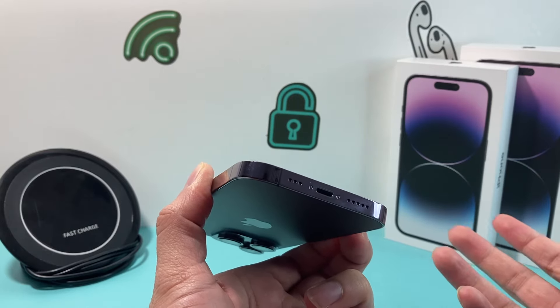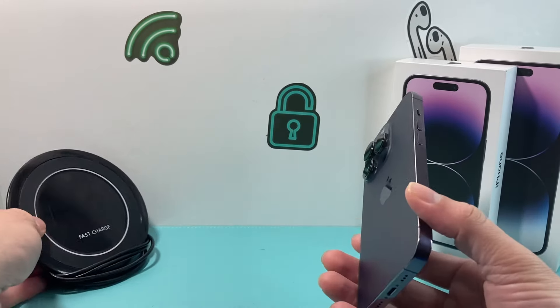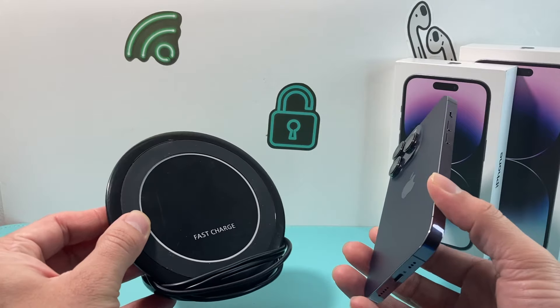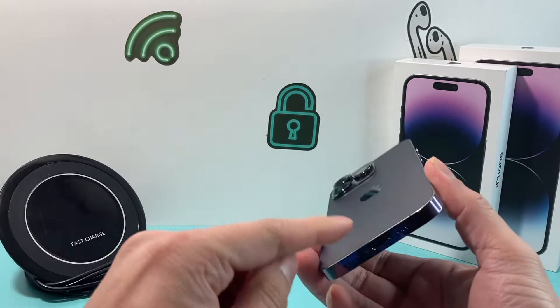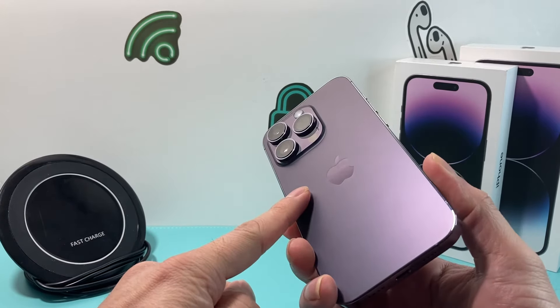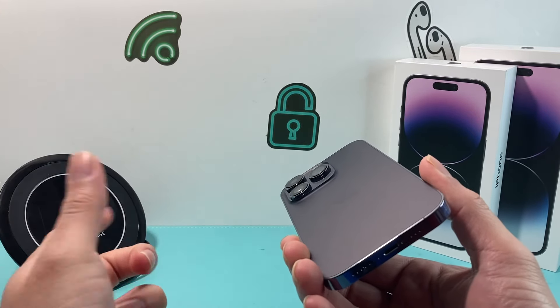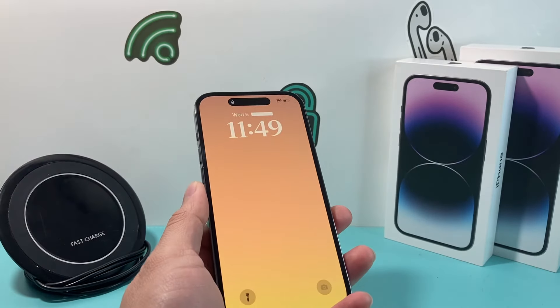That will generally fix it, because most of the time dust builds up and when you're plugging in your charger it doesn't actually charge and the phone may be completely dead. The charge port could also be bad itself. Try changing out the charger and the wall adapter as well — it could be a faulty charger and you might not even know it. If you have an iPhone 8 or above, you can use a wireless charger to test this. If it charges wirelessly, that means the charge port or cable could be bad.